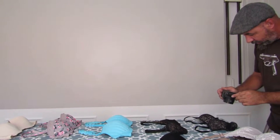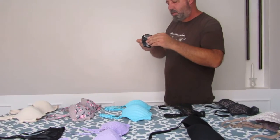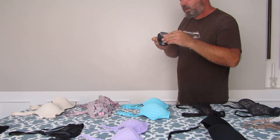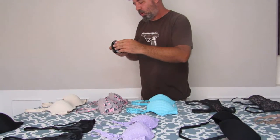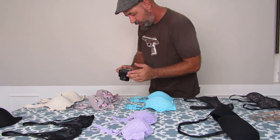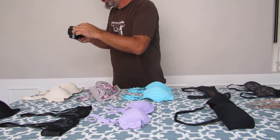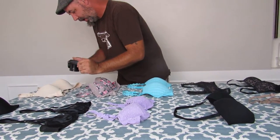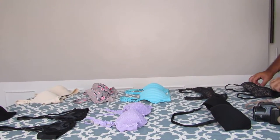You go through and take a picture of the first item, then move it over to get the tag, get a picture of the tag, then move on to the next item — take the picture, get the tag, the next one, picture, tag — and just keep going right straight down the line. Pretty simple.